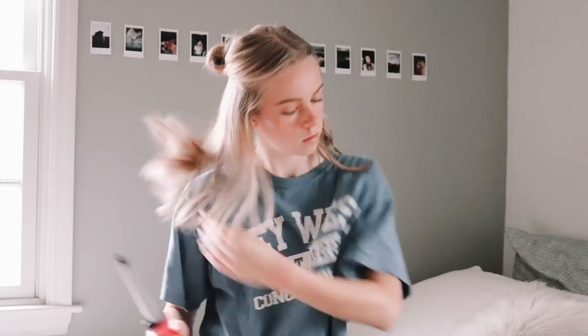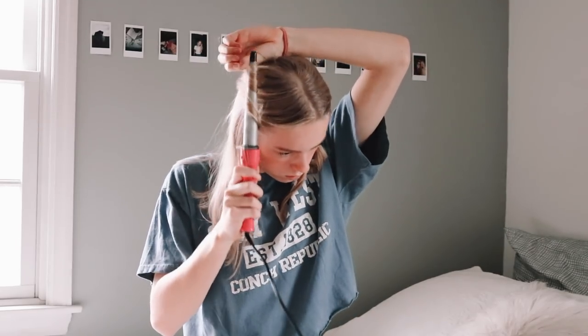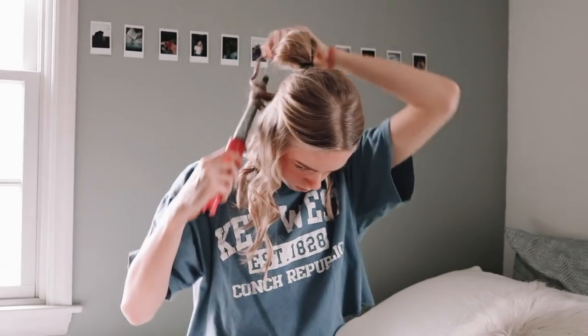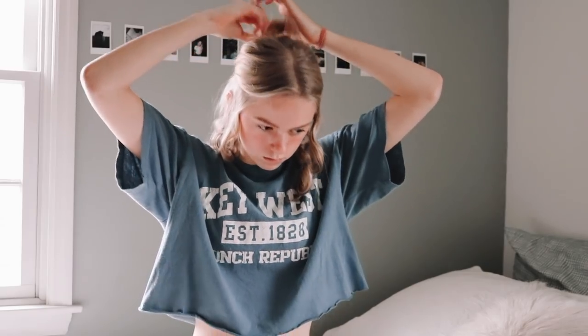When I'm curling my hair I usually part my hair into two pieces. I pull up from the end of my eyebrows, part that hair, put it in a little bun on the top of my head, loosely curl the bottom half, and then take my hair out and curl the top half.